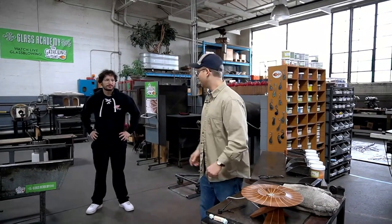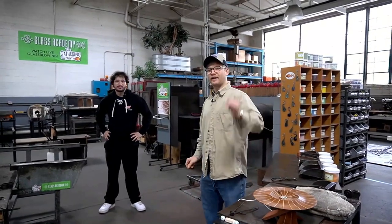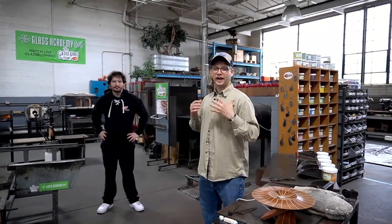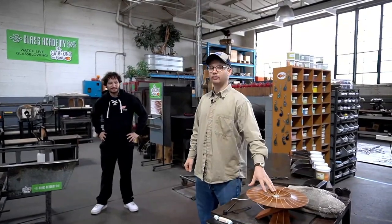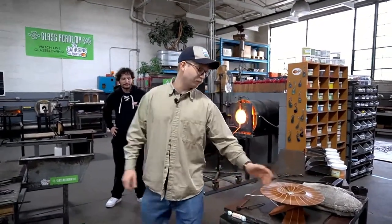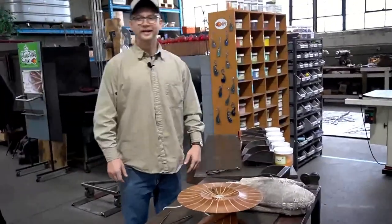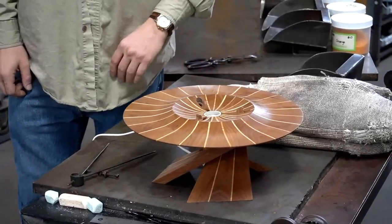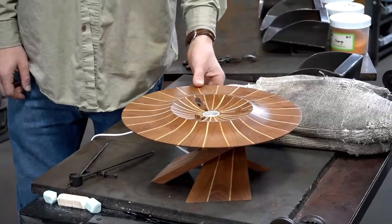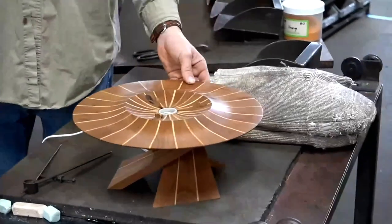All right, here we are folks. We got Matt, we got Sam on the camera, and we got myself. We're going to be making something pretty cool and pretty different here. This is a super cool mahogany lamp situation — a table slash lamp that my cousin from Montreal had made.